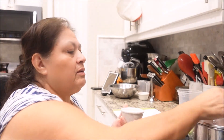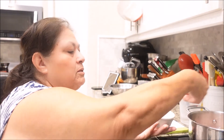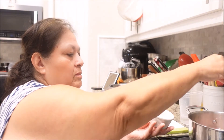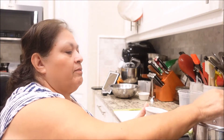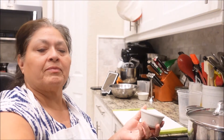We're also going to add a little bit of salt — about a tablespoon and a half. Now we're going to let it cook. I'll be right back.